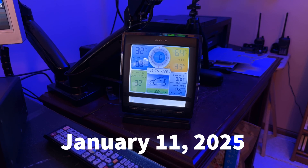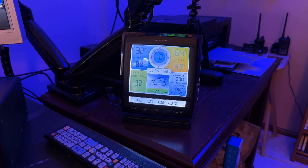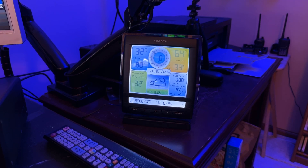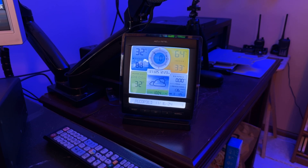Still holding 32 degrees, ice out there, ice all over my antennas. If you saw my shorts — the one that showed the snow, then the one that showed the ice collecting on the antennas — it's even worse now.